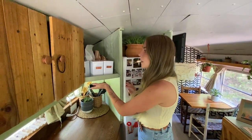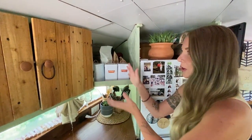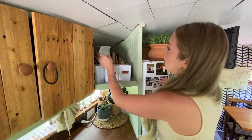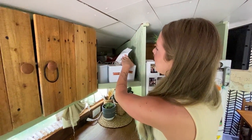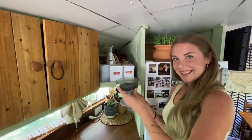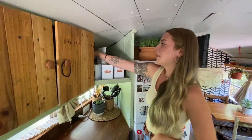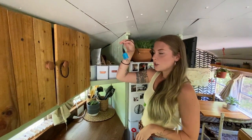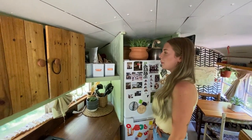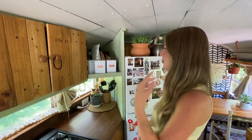This is a shelf we built because we needed a little more storage. We had this weird nook that we didn't know what to do with. This is where we store all of our coffee beans, tea, and coffee apparatuses. This is also where we keep our most frequently used charger cables and things like that.